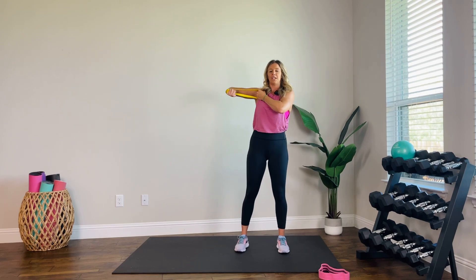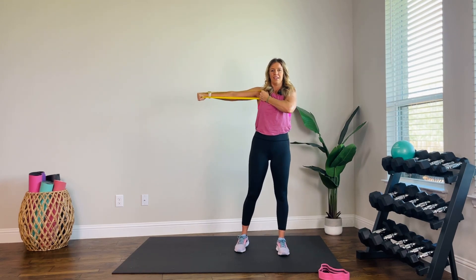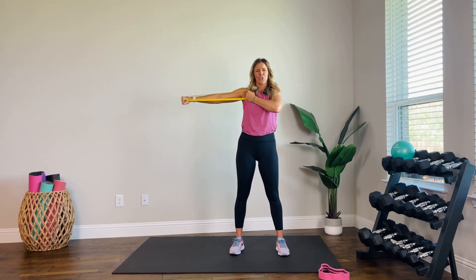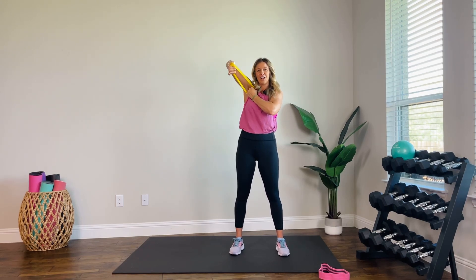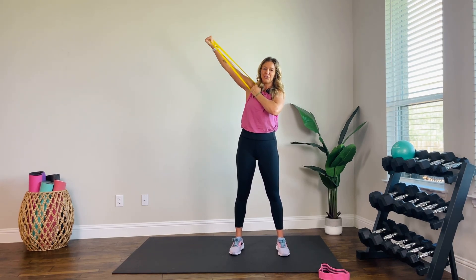Stand up straight, no hinge. Bring it up to shoulder height — out, in. We're keeping that resistance, so you don't come all the way — you stop at about a 90-degree bend. Four, three, two, one. Cheerleader arm — take it up. Ready? Up, in. Same thing, stopping that bend at about 90 degrees. This should be a challenge — you should have to dig deep and push yourself for these last few reps. Six more. Four. We're switching arms after this. Last one.